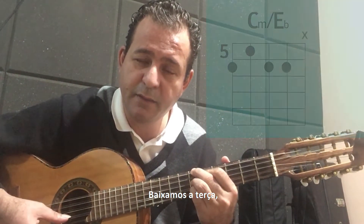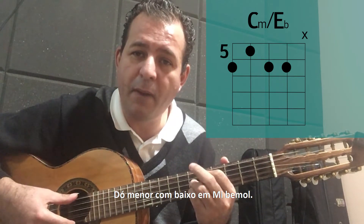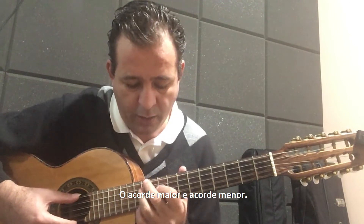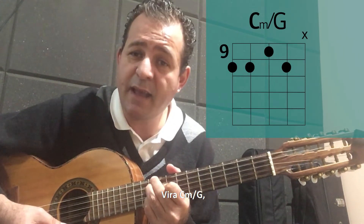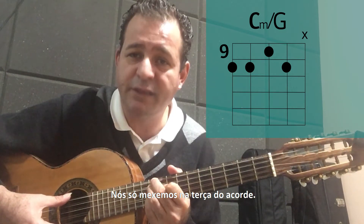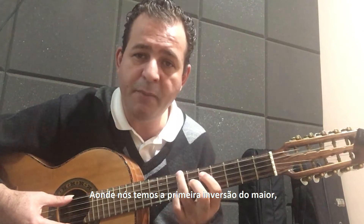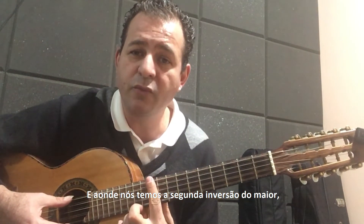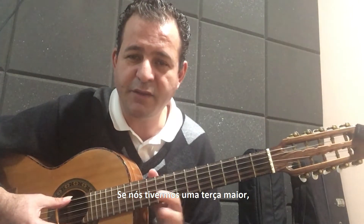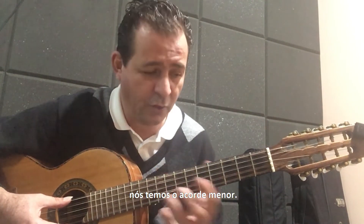Achamos a terça. Ele vira C menor barra E bemol — Dó menor com baixo em Mi bemol. A mesma coisa embaixo: o acorde maior e o acorde menor, vira C menor barra G, que é a nota mais grave aqui. Ela continuou no Sol; a gente só mexeu na terça do acorde. Então, não esqueçam: onde a gente tem o acorde maior, a gente tem o menor. Onde a gente tem a primeira inversão do maior, a gente tem o menor. Onde a gente tem a segunda inversão do maior, a gente tem o menor. Sempre aumentando ou diminuindo a terça — terça maior: acorde maior; terça menor, meio tom abaixo: acorde menor.